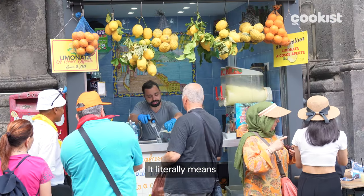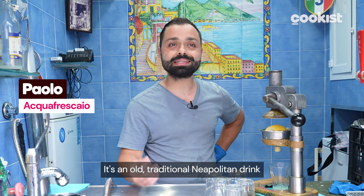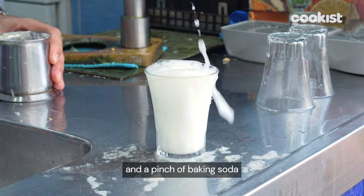In Italy, it means open-legs lemonade, a refreshing Neapolitan drink commonly used as a digestive. It's a traditional Neapolitan drink made of a certain amount of fresh lemon juice, a bit of water, and a pinch of baking soda.